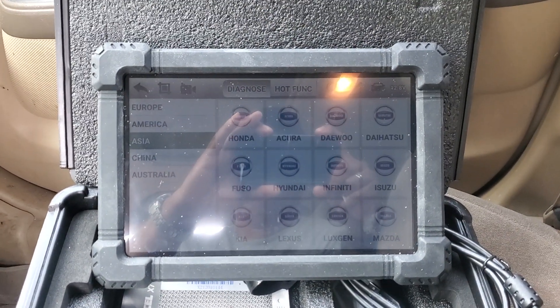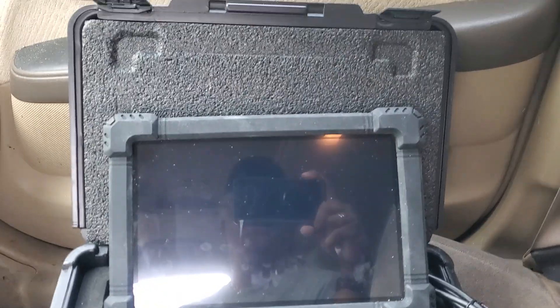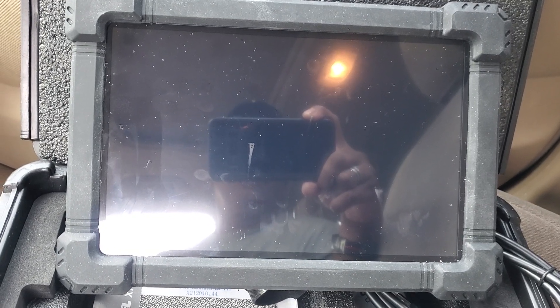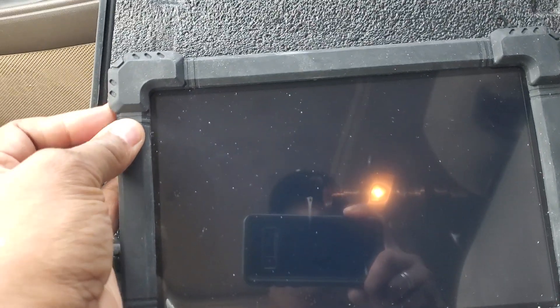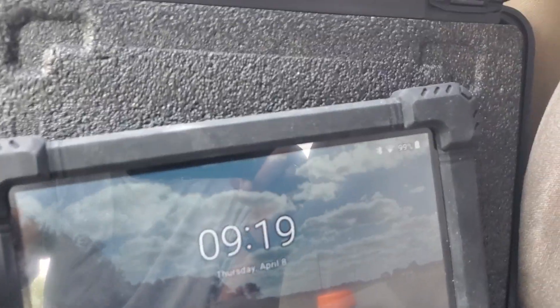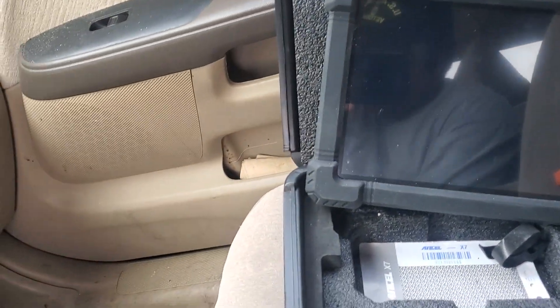Good morning everybody, this is your neighborhood friendly stick man. Little Suzy gave us a problem yesterday on the way to work — she flagged a code. It kind of surprised me because it popped while I was driving down to the interstate. I've shown in previous videos how to go about this, so let me get it turned on. Today I'm going to get out here and see if the code is still here.